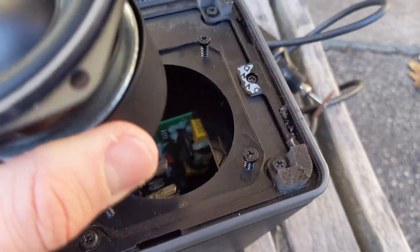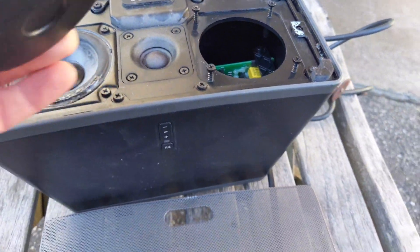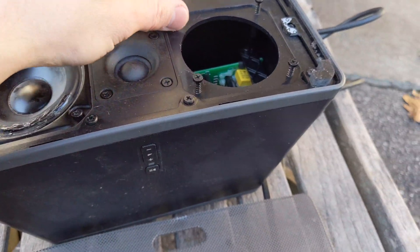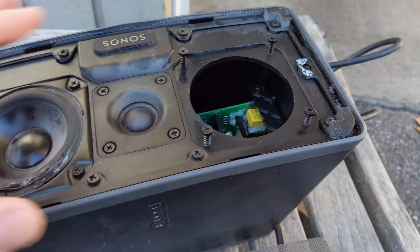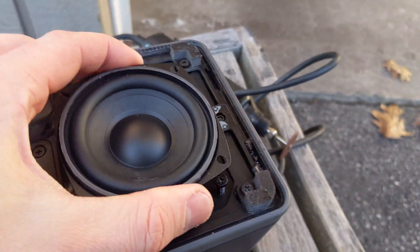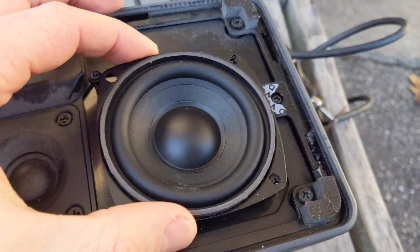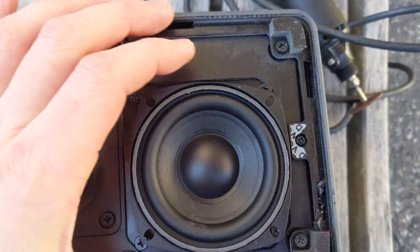If I was to just drop it directly in, you'd see the circuit board in there — it will touch the circuit board. So my approach is going to be raising it, basically building an adapter plate. Also, these screws don't really line up much, so I'd have to get creative. Even if it did fit, there would still have to be some creativity to make it work.